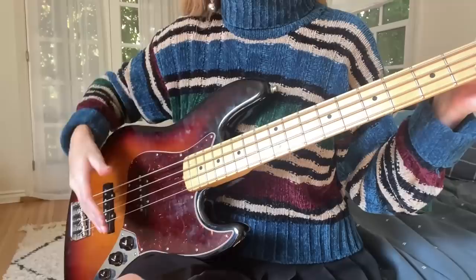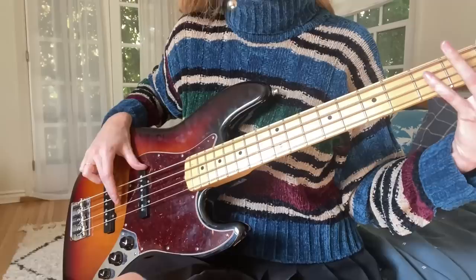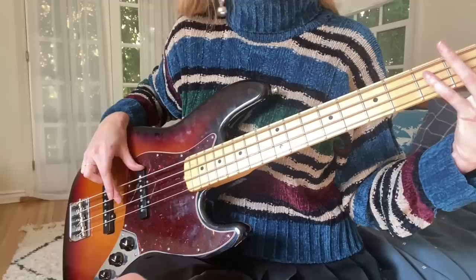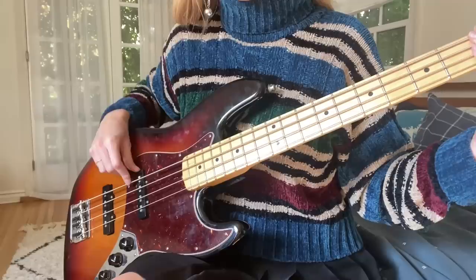Now, when we're descending the scale, we're going to do what's called raking. Instead of alternating back and forth, we're actually going to be doubling up on a few of our fingers. Starting once again with my index finger: index, middle, middle. Since I'm playing the D string with my middle finger and it's landing on the A string, we go ahead and take advantage of it being on the A string and play it with the middle finger again. Then we go to the index finger: index, index. Once again doubling up — I'm playing the A string with my index finger, it's landing on the E string, so we just pull it through and finish out that round: index, index.